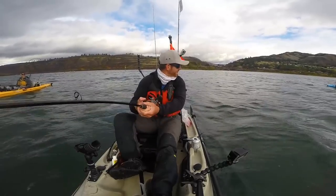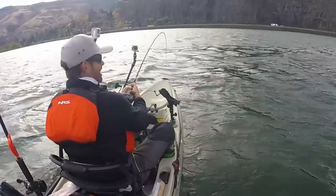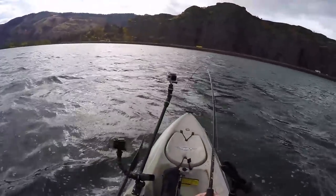Did you see that thing? I was like, it might be the bottom, you know? I was telling the camera I didn't even know if it was a fish, and then it started pulling drag and then it just went spinning straight sideways.